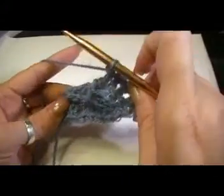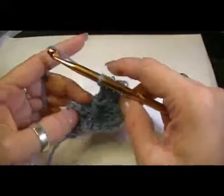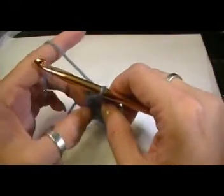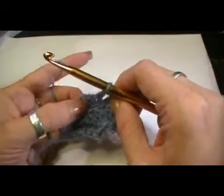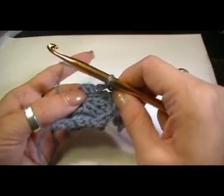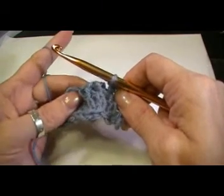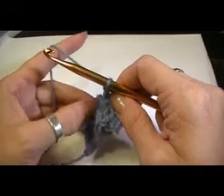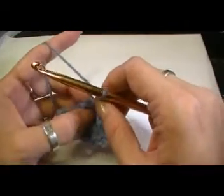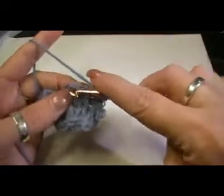Now see the first row? What a mess — doesn't that look crazy? So what you're going to want to do, since you're new to the cabling, is check out where those stitches are. See those are the three in the back, right there, and then here's the three in the front. Just really look and see where they are so that you know exactly where to insert your hook, because this row is kind of crazy — it always is.